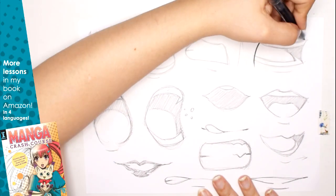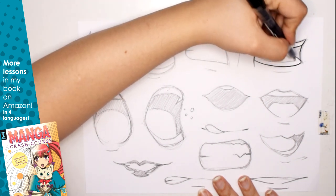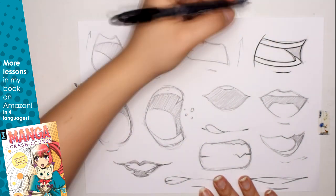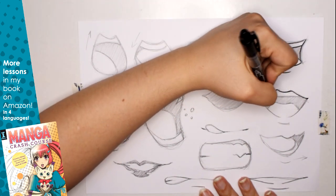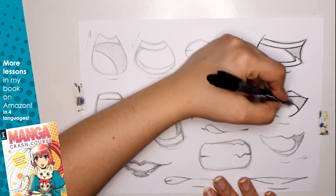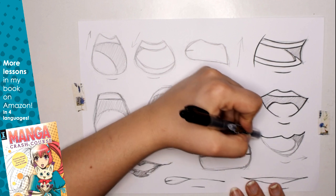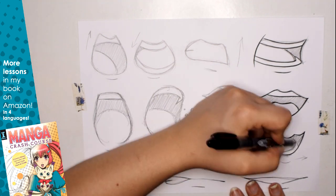If you like inking your work, you can check out the way I ink these types of mouths and how I play with line thickness. The pencil I'm using for inking is the Pilot Kuretake Futayaku — I'll be linking it in the description below. I'll also leave these scanned examples totally free on my Patreon page. Thank you so much for watching!